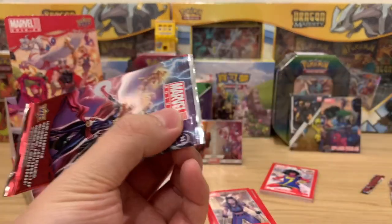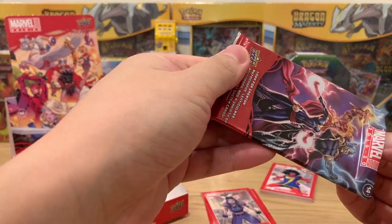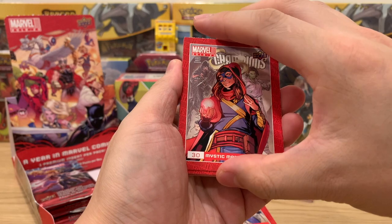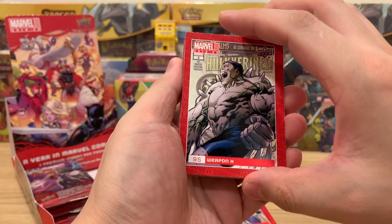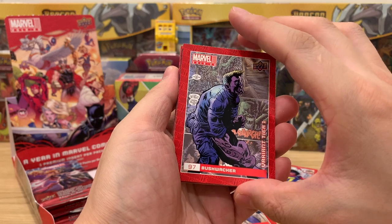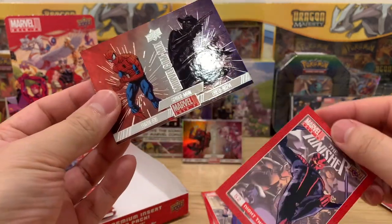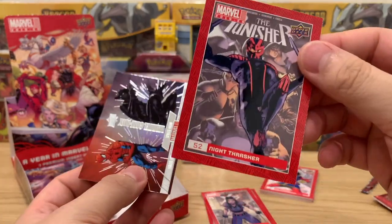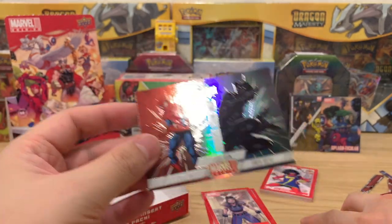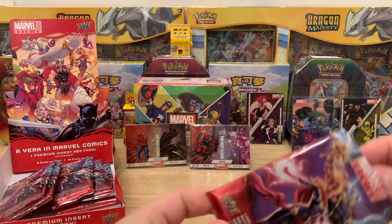This is a hyped box, man. I'm very excited about these boxes. The funny thing is it's really hard to get English cards here — I'll tell that story later. The Mystic Marvel: Weapon H. Variant Tier One: Bushwhacker. Another Marvel comic — another good one, Earth 616. And then we have Night Thrasher — that's quite the name. A great comics card, popular character as well.